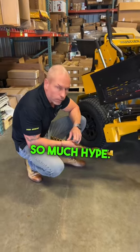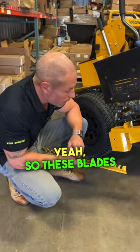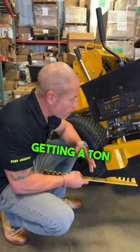So what do we got going on? The new Ballard Goldblades. So much hype. What's going on with them man? Yeah, so these blades are kicking butt out there. Guys are loving the performance. Getting a ton of feedback.